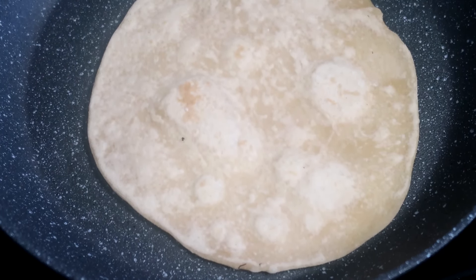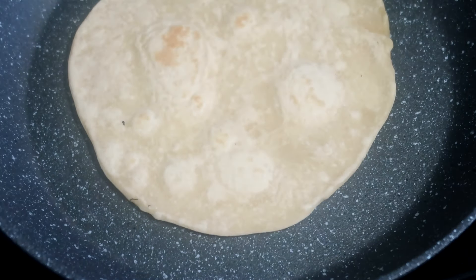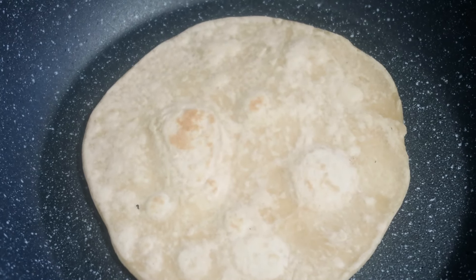Covering the flatbreads with a towel while stacking allows the breads to retain moisture and avoid drying out. If using these later, a sprinkle of water and either a quick re-fry or 30 seconds in the microwave makes them soft and pillowy once more.